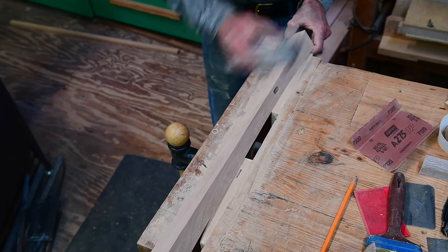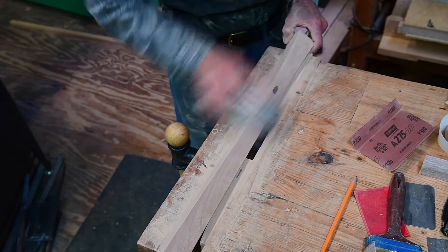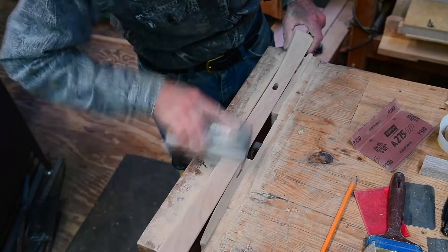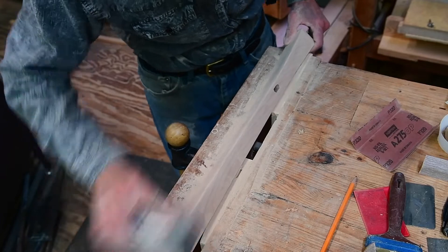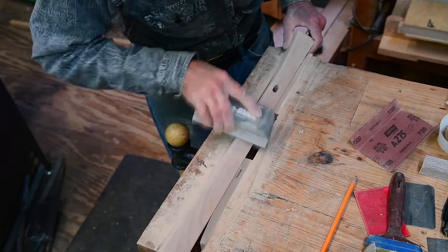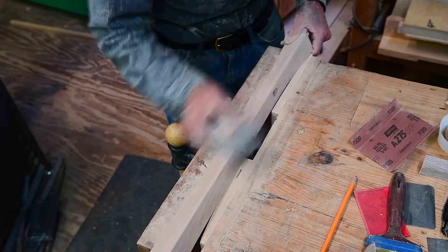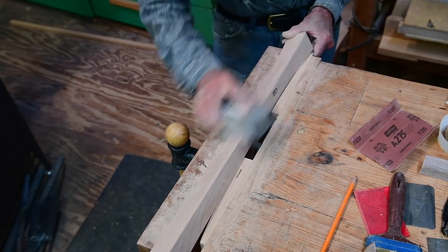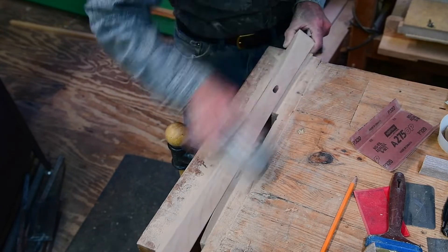I've come down in grit to 180. I just cut that flat with 120, and now I'm blending that flat into an eighth-inch round over, going from side to side. I just want it to look like all the other round overs on the straight sides.